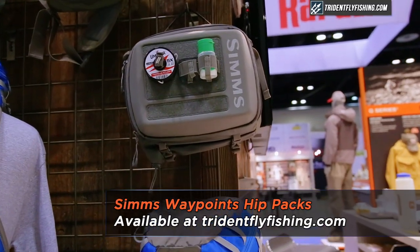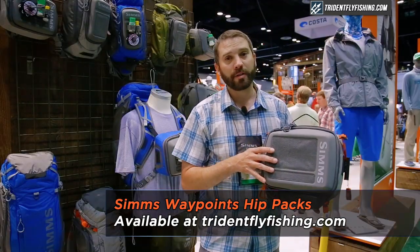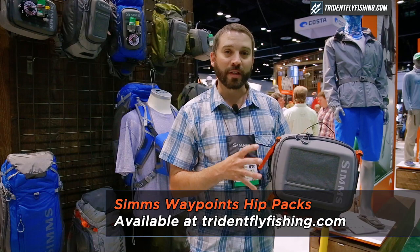This is our Waypoints collection of packs. We're going to talk about the hip pack that we're rolling out here. Two sizes, small and large. This is the large. The small is roughly 15% smaller than this one.